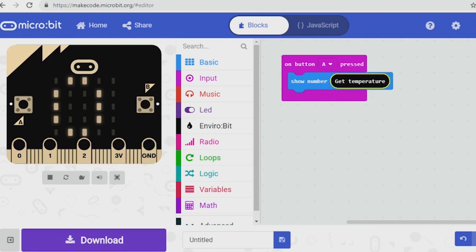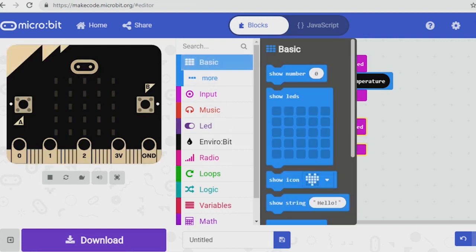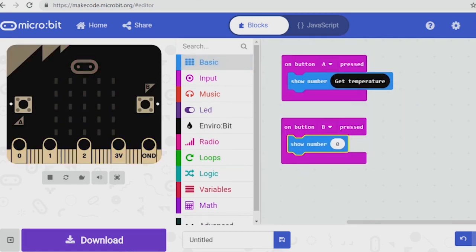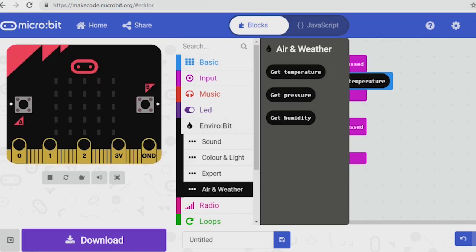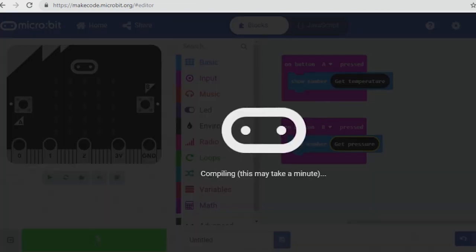So I'm going to add a different button — if you click on the A you can change it to B. When we press A it'll get the temperature, and for button B we're going to do exactly the same thing: show a number, go to Enviro bit air and weather, and look for the pressure. So when we press button A it gets the temperature and when we press button B it gets the pressure. Now download the code that we've just written — when it's downloaded, in my setup it appears at the bottom, or you can look in your file system for it.